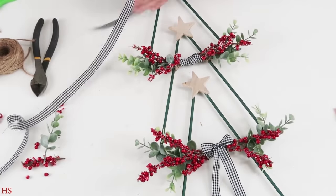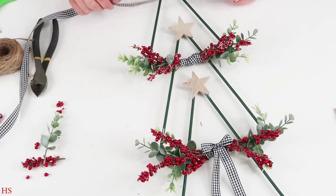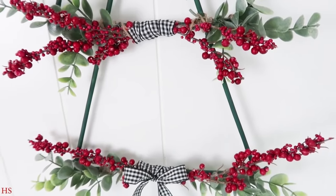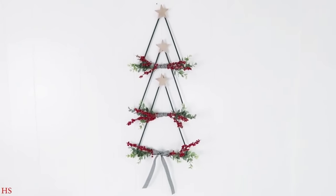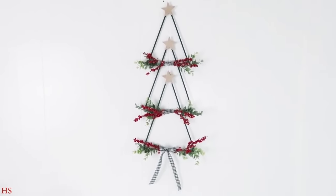After all that, I needed to create the loop at the top so I can hang it up. This part is really simple — I just used a little piece of twine, hot glued it all into place, and once it was dry it was ready to be hung up and displayed in my home.